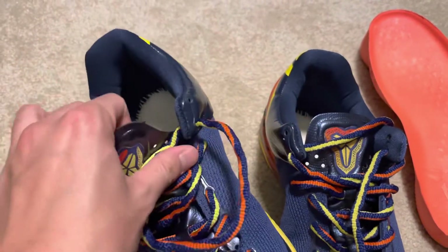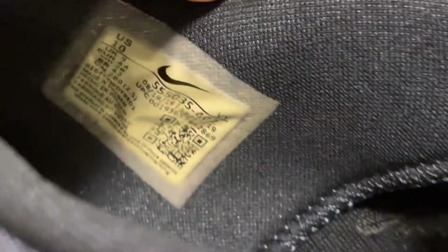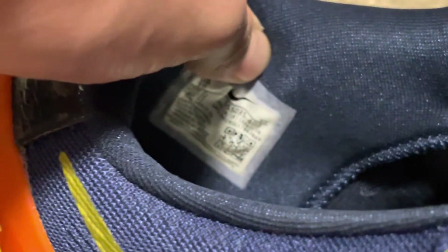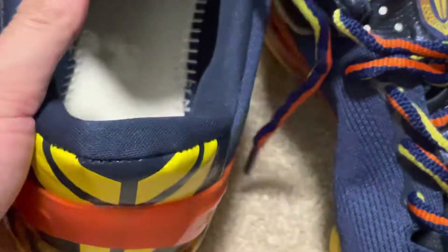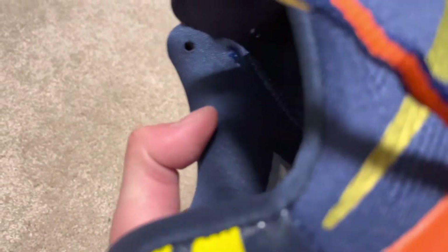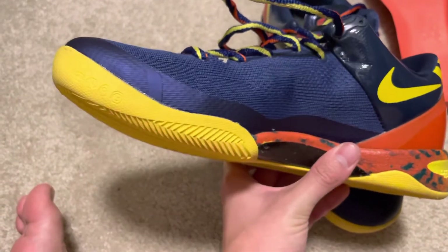The second to last thing is the shoe tag — it says 2019, which makes no sense. The original Kobe 8 should be from 2013, and even if they're trying to do a retro they should make it at least 2020 or later. Obviously they didn't.